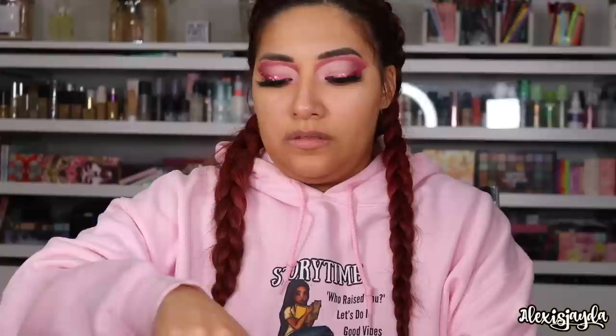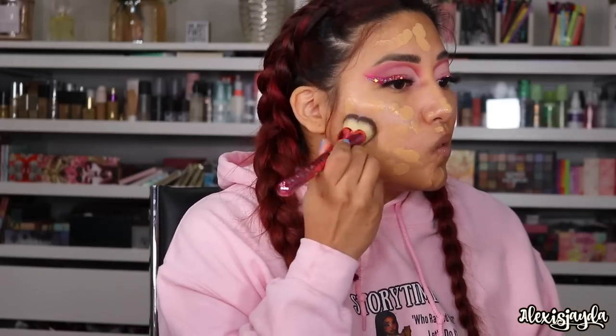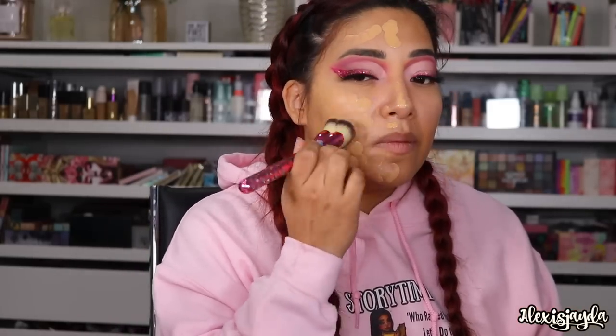I'm gonna wipe this off and then show you guys how I would apply it with just that. I'm going to go in with some primer oil to prep our skin — I just washed it so we gotta add some back in. Then I'm gonna use the Color Pop Pretty Fresh Hyaluronic Hydrating Foundation in shade 100W. Going in with a foundation brush.